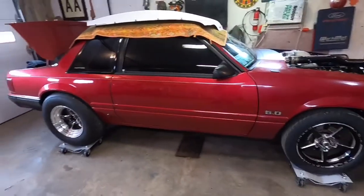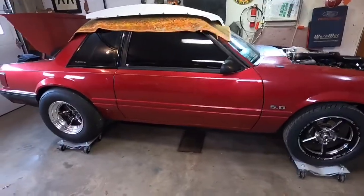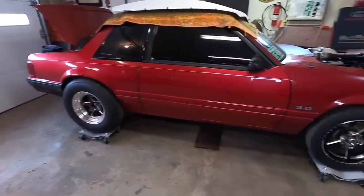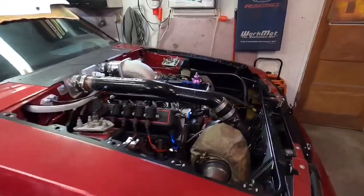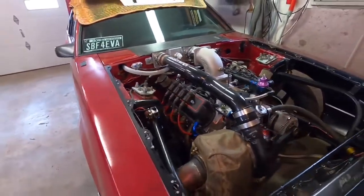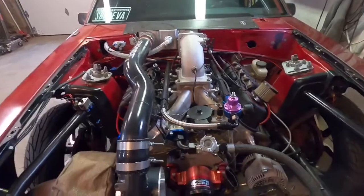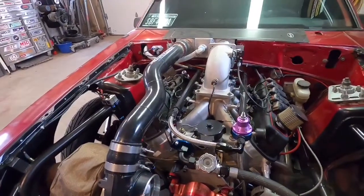This information I'm about to talk about is universally accepted for the most part. This is not Ford specific, it's not Mustang specific — a lot of this information will translate to whatever application you have. We will be talking about E85 ethanol as opposed to gasoline. This stuff will work for gasoline, but when you run E85, you just need to amp everything up.